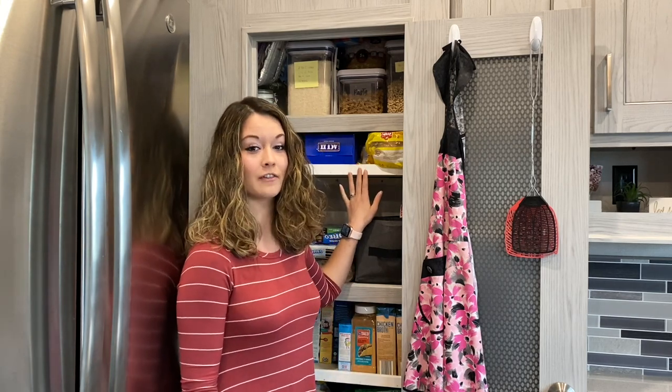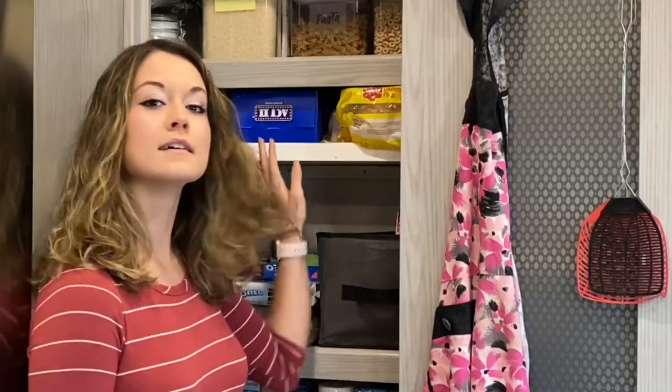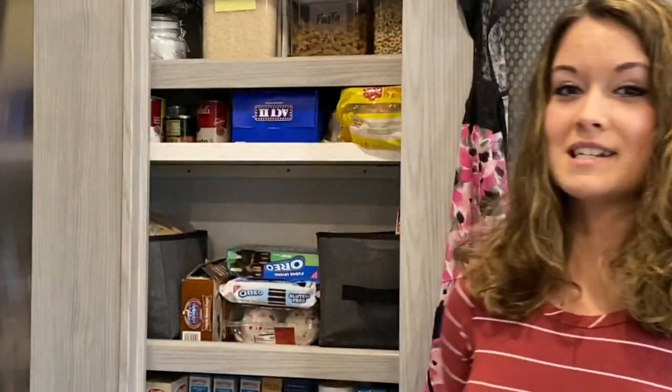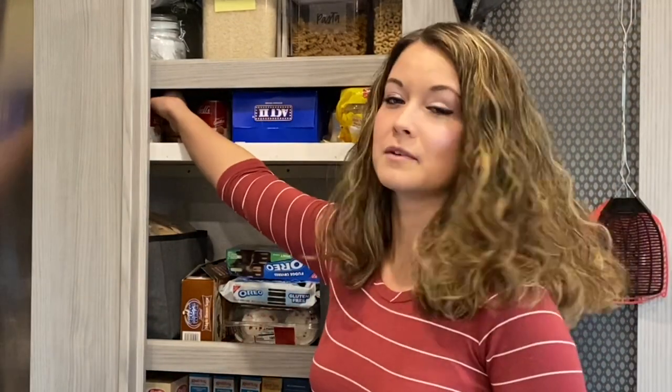If you've read my newest blog post with five organization tips for an RV pantry, then you know that we added extra shelves in our RV pantry. Originally there were only three shelves and when we added the extra shelves we literally doubled the space that we had before. We added a few at different varying heights — this one right here is a little bit shorter, and the reason we did that was so that cans would fit perfectly.